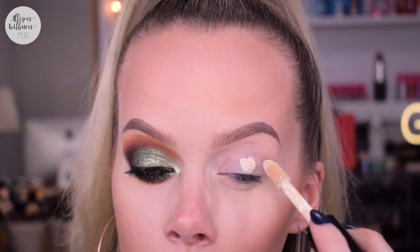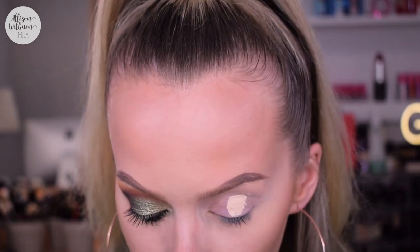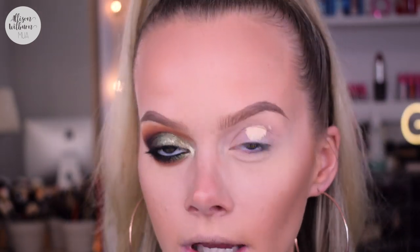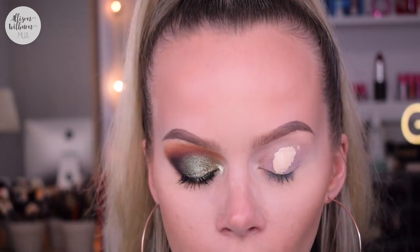So to start out this look, I'm going to prime my eye and I'm using my e.l.f. concealer as I usually do. My eyebrows are already done. I used my Anastasia Beverly Hills Brow Dew in Shein Medium Brown with the ABH 7B brush. This has become my new favorite brow routine — I love how it looks so much. So I'm going to put this concealer on and just blend that in really quick.